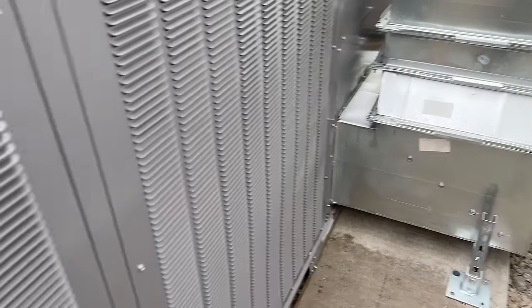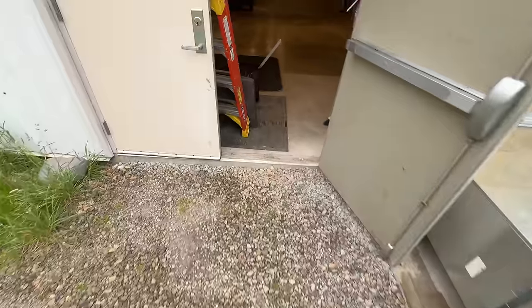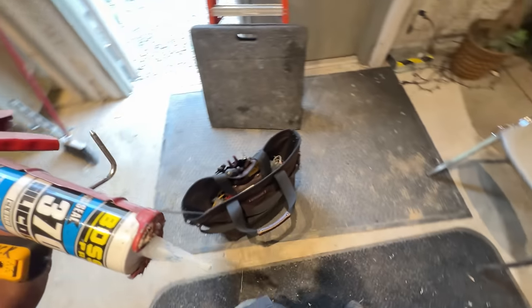We've got that sealed back up, got our probes, all the covers are back on. Carry this stuff out to the truck — that bag sure comes in handy. Another True Tech Tools gizmo — 8% off with 'survival' at checkout.